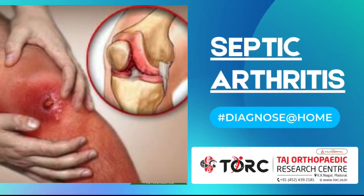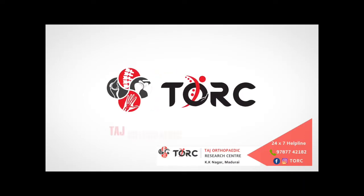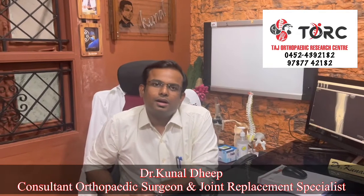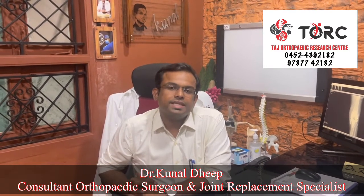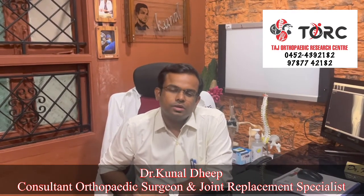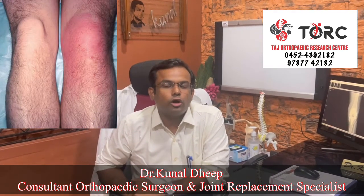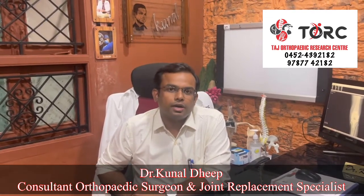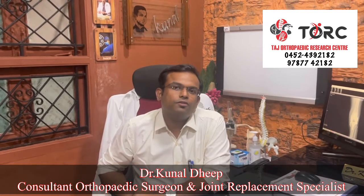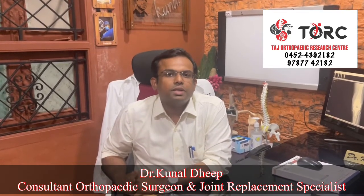Today we are going to talk about how to detect septic arthritis at an early stage. Septic arthritis is the infection of joints, very commonly in kids and also in adults. It usually affects the knee joint, hip joint, and shoulder joint — these joints are very commonly affected by infection.